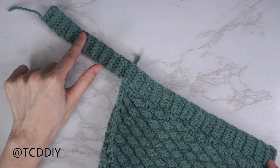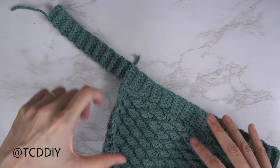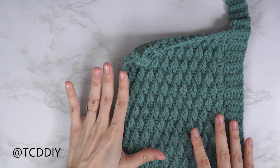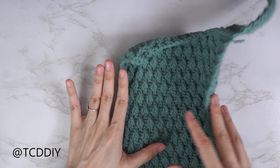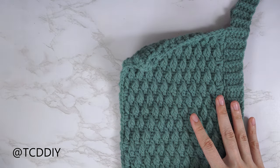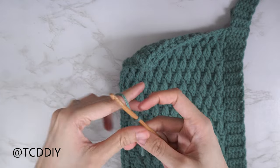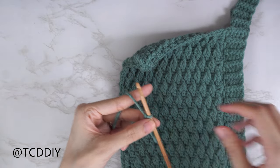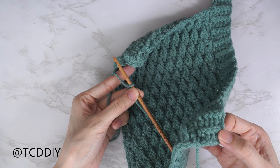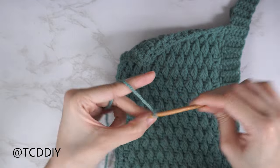Now we do something very similar on the other side, just started a little differently because the back loop half double and back loop slip stitches aren't reversible. Grab your yarn, insert it onto your hook, and make a chain for the same number of chains as when we started the first strap — I made a chain of 4, so I'll make another chain of 4.